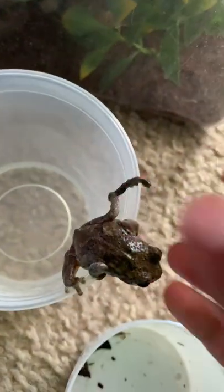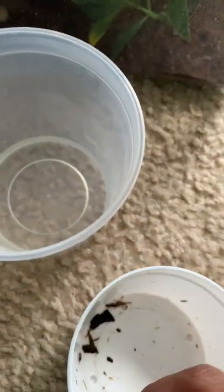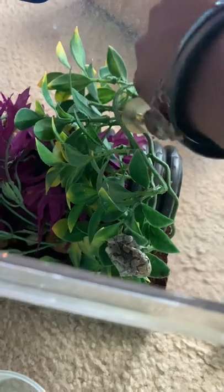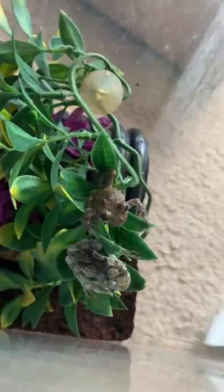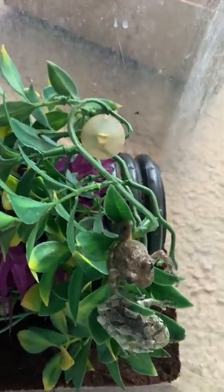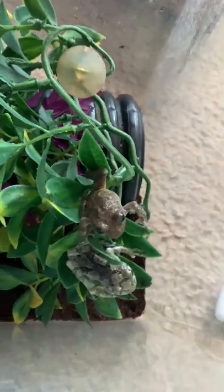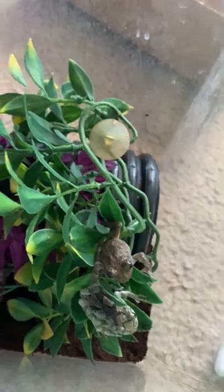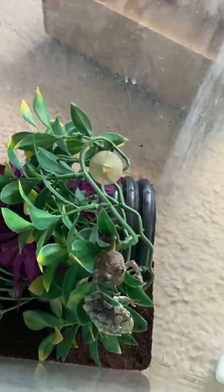Let's put him in. Let's go! There you go. This is where he's living. Comment a name for him because he needs a name of course. Thanks for watching — don't forget to like, comment, share, and subscribe.